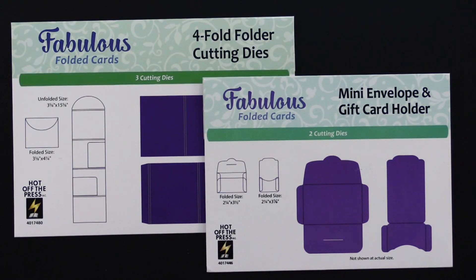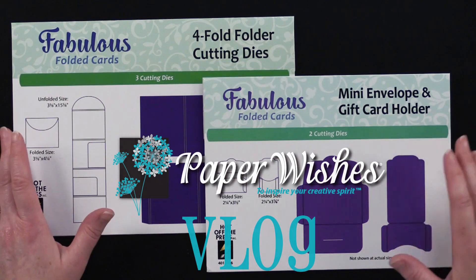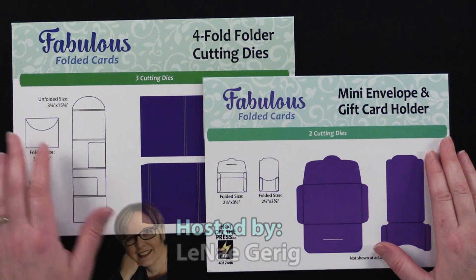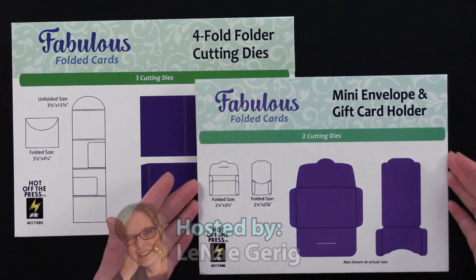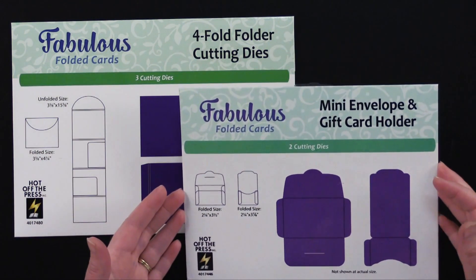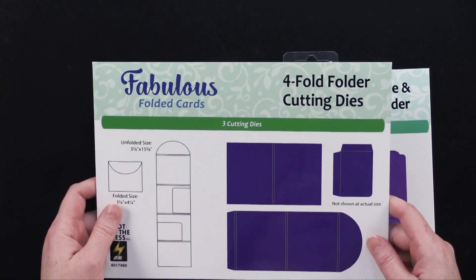Hi everybody and welcome to Paper Wishes Vlog. I'm Lenea Gehrig and today I've got two cutting die sets from Hot Off The Press. These are the Fabulous Folded Cards Cutting Die Collection. This first one is the mini envelope and gift card holder and this one is the four-fold folder cutting die.